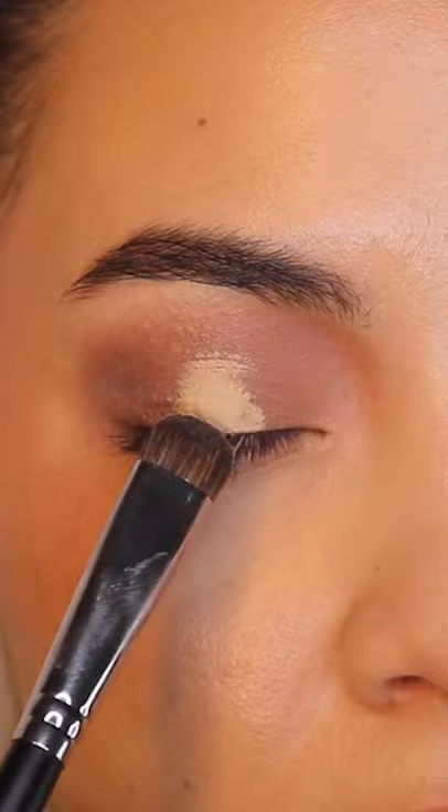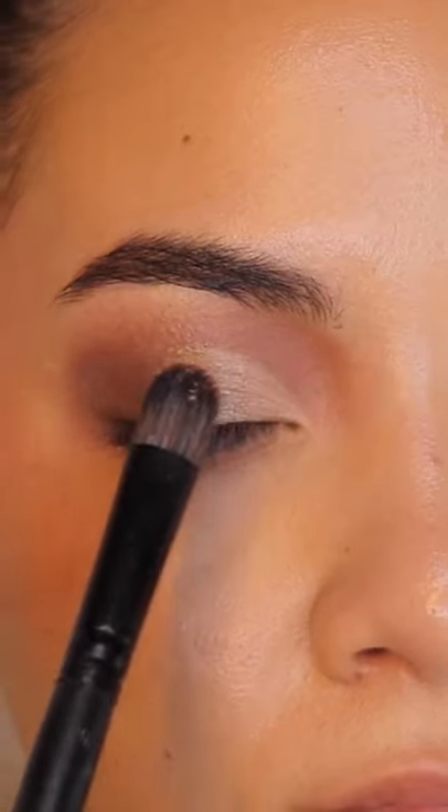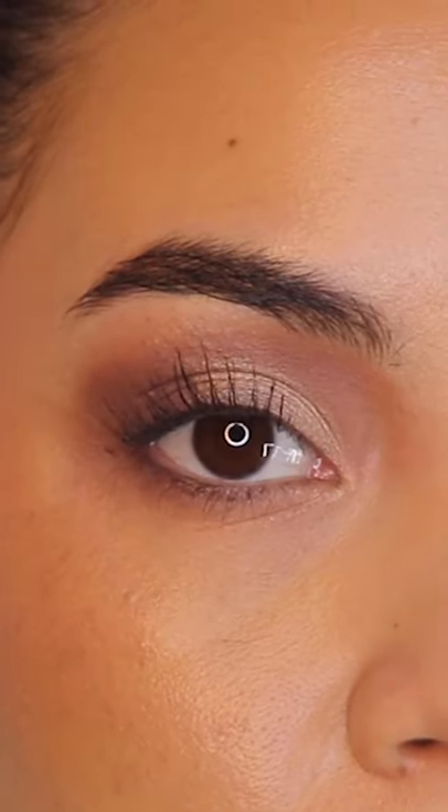Then look up — that line that it just created is going to be your best friend. Build up the concealer going to that line, then go ahead and add a shimmer, and you my friend just made a cut crease. Congrats!